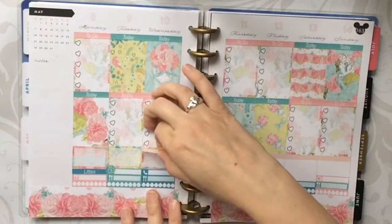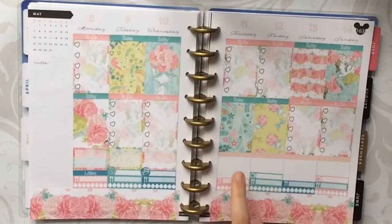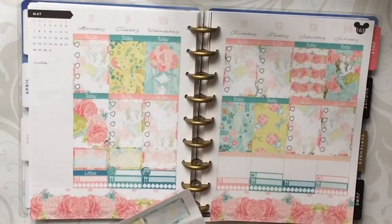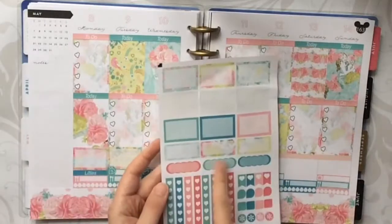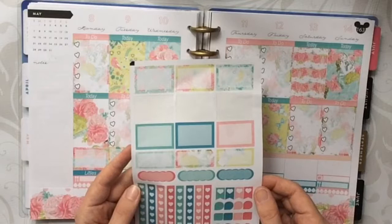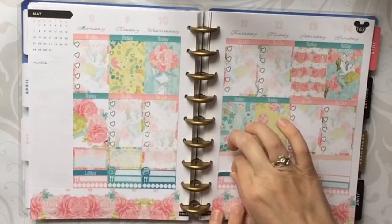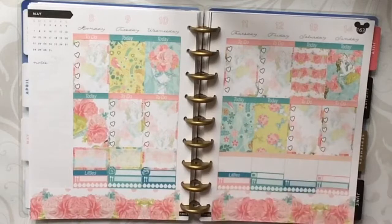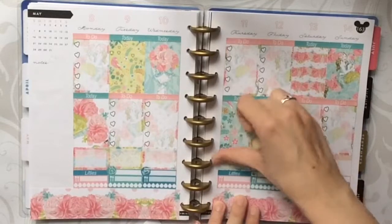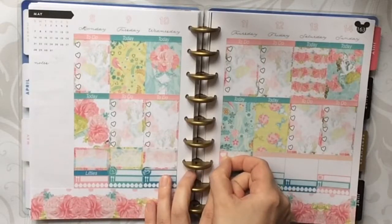I'll lay this down for our daycare provider. Thursday is my brother-in-law and sister-in-law's anniversary, so I want to mark that somehow. I'll use a little header to take up that space, and then I can use a half box and write in their anniversary. I'll use this heart flag in the lighter pink and just put it in the corner.